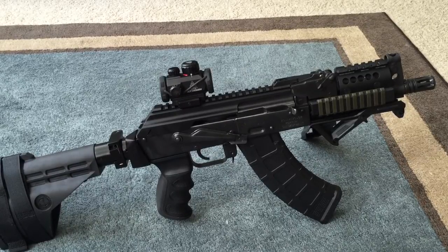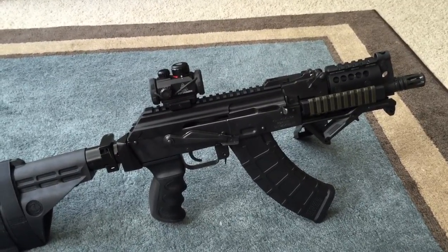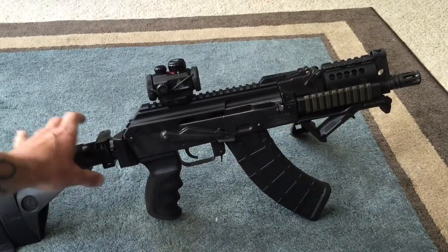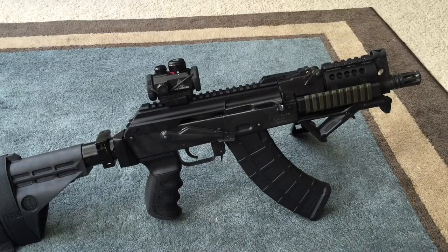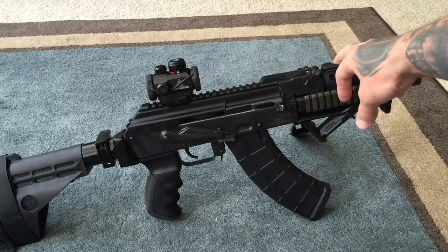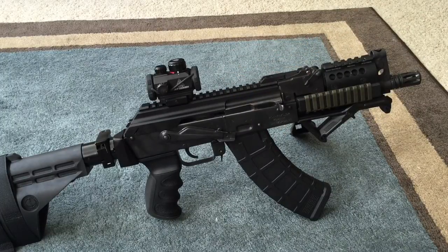So what it is — it's a replacement top rail cover with a Picatinny top rail. What I really like about it is it allows you to put an optic in the rear. That was mainly my motivation for buying this, because I don't really like having an optic up front — I really wanted to put it back here. So that's why I got it.